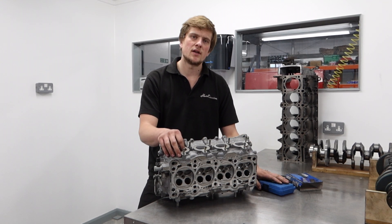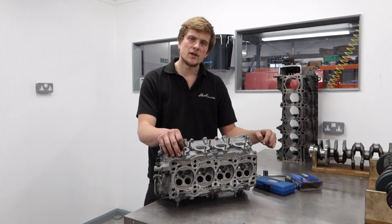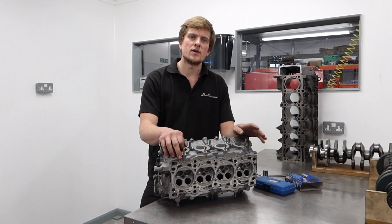Hope you've enjoyed the video — don't forget to subscribe to the channel and tune in for more videos: engine building, tool reviews, and whatnot. We're hoping to build the channel up even more.